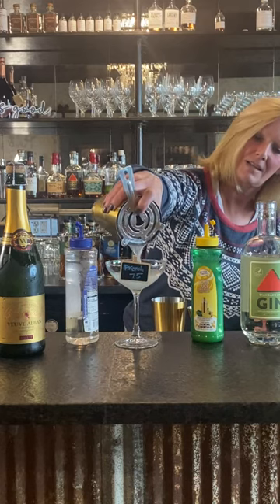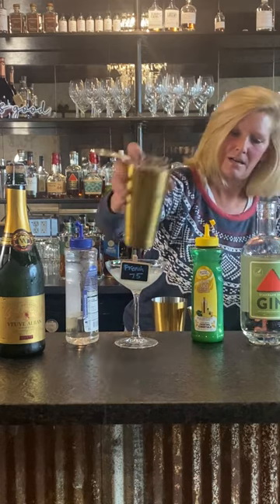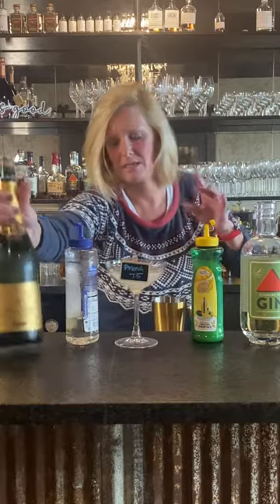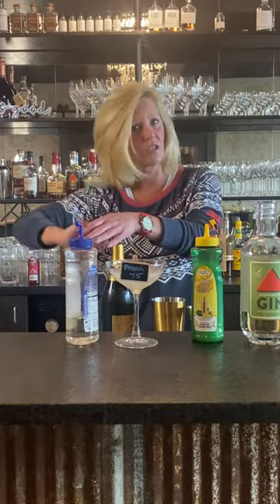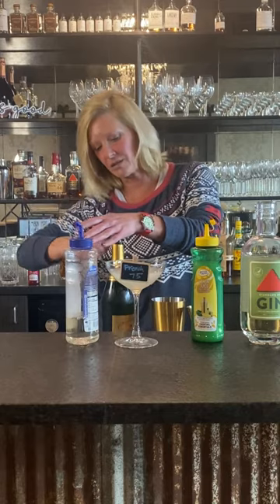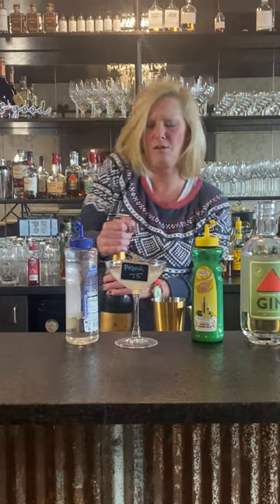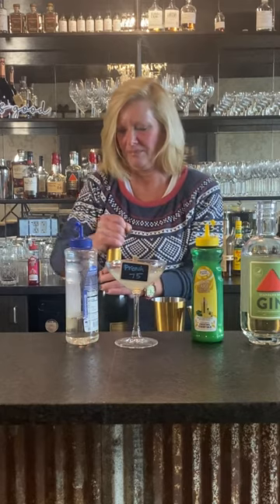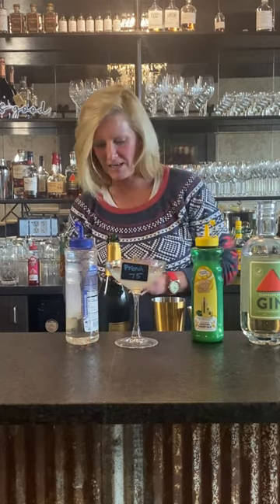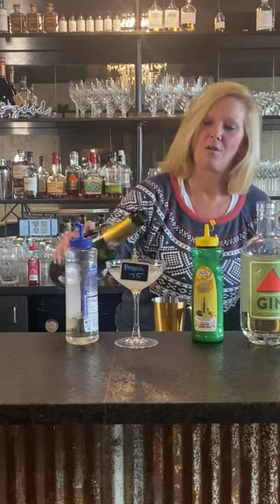So I'm going to pour it into my coupe glass and I'm going to top it with my sparkling. You can see this is kind of festive, New Year's Eve, but it's an interesting cocktail. Hello sparkling — just going to pour that on top.